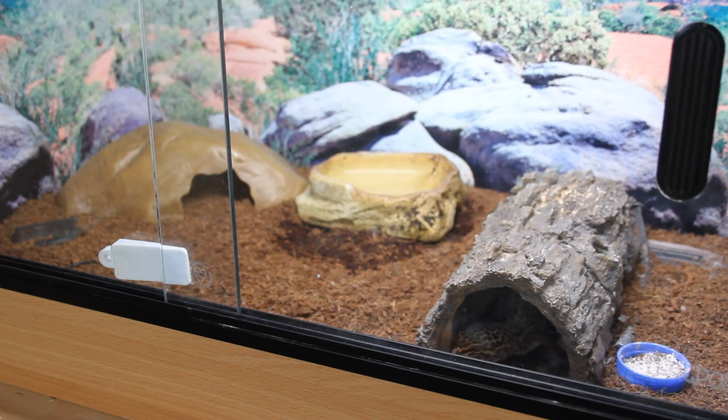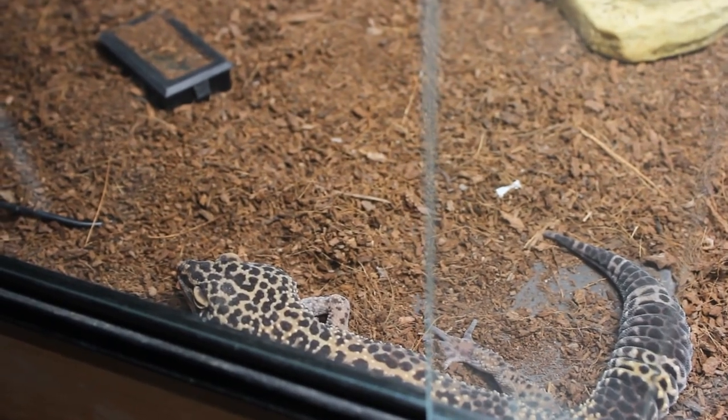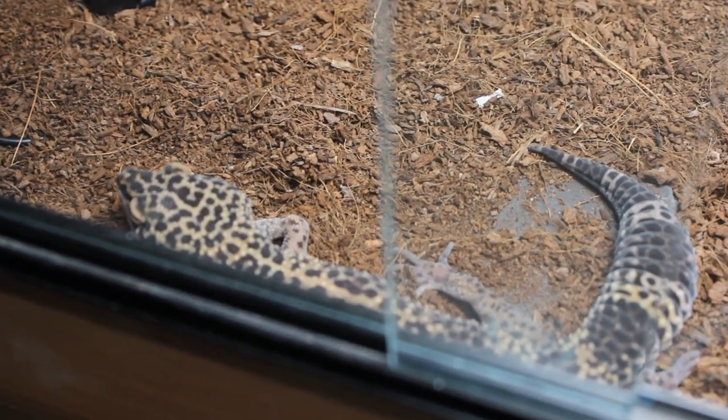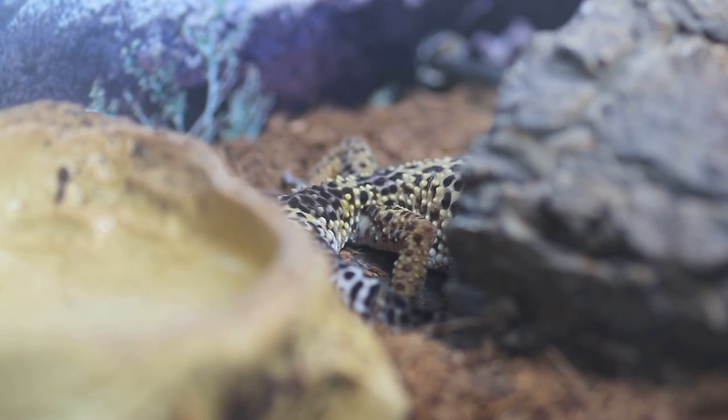Overall in terms of basking, I've found that in the first few months Gizmo used this light she would only really expose her head, tail, or even just a leg to the light. As the months have gone by she has become more and more comfortable and will quite regularly expose her entire body to the light. The act of only showing part of the body rather than the entire body is actually an evolved predator avoidance method. Having thin, light-penetrating skin means the gecko can get all it needs from the sun by exposing just a small part of its body.